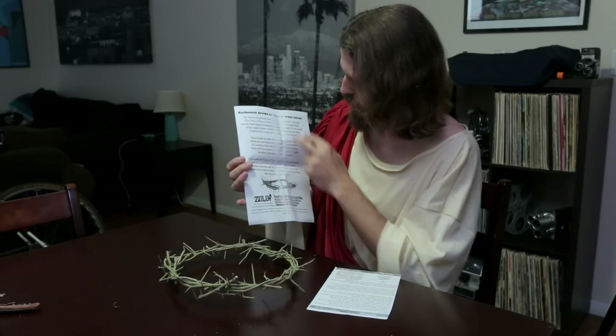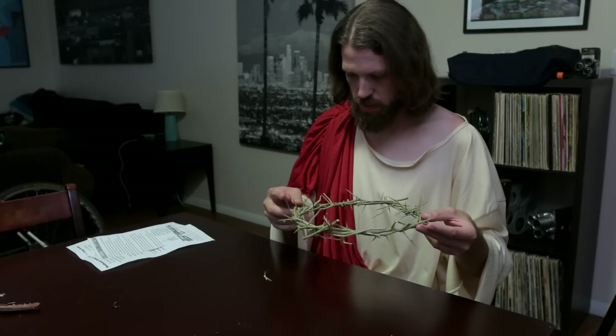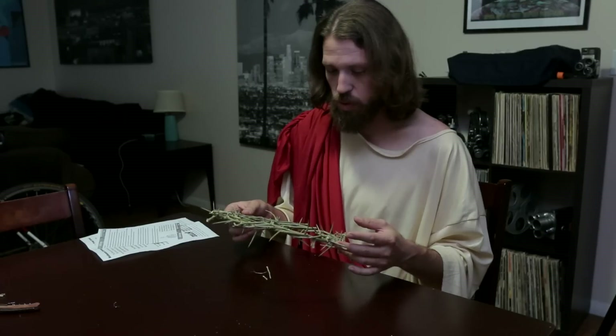It's kind of hard to read though because I think they're running out of toner. They are sharp — the thorns are quite pokey. So that's cool.